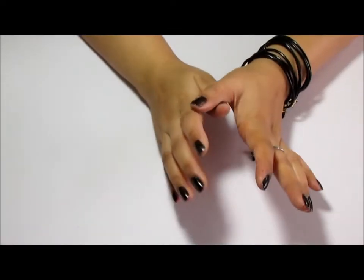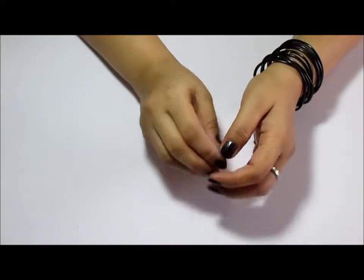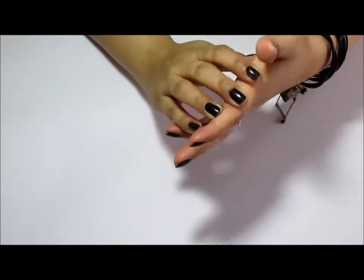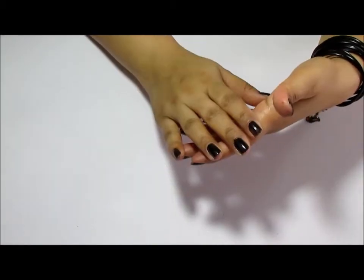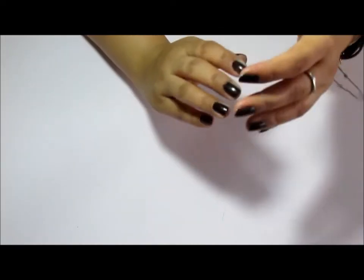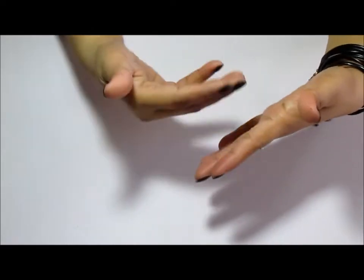Namaste guys, this is Ashmita from artsandcraft.blogspot.in and today I'm here to show you different ways you can use your charms. Basically we use charms to alter our projects, to embellish our scrapbooks and what not. But charms originally were for jewellery, and I want to make some little things that you're going to use in your everyday life that will come in handy.